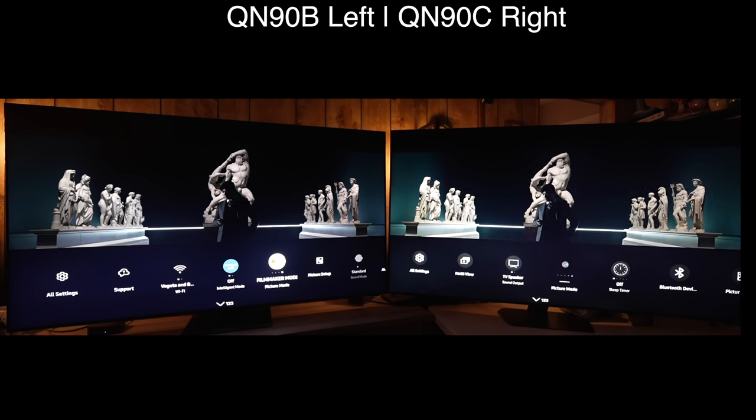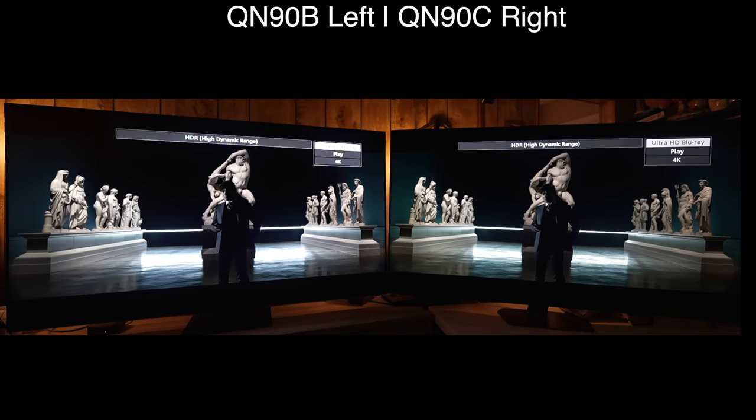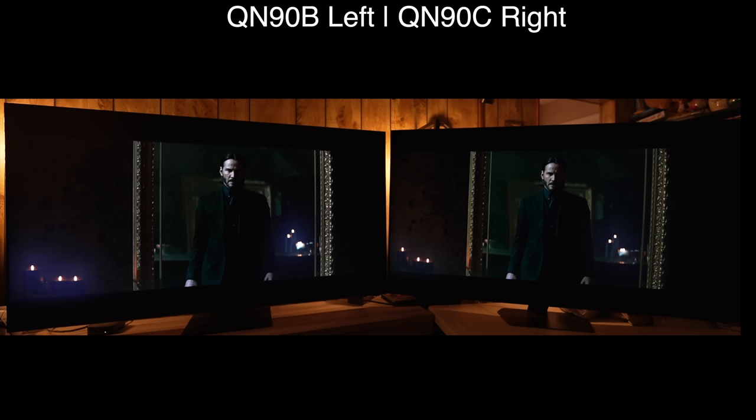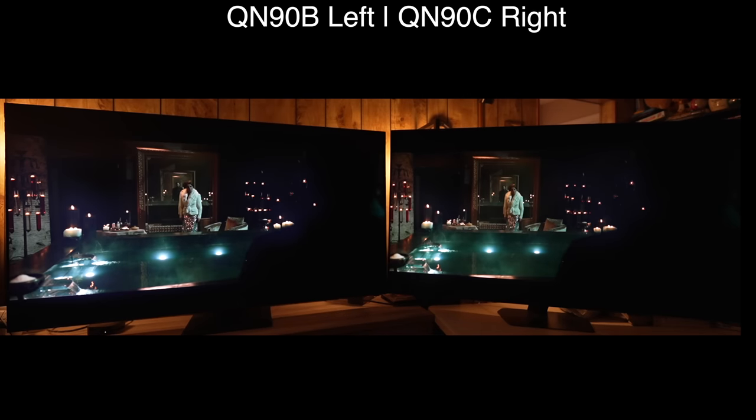Now for what a lot of you are interested in — the blooming. If I put both in their most accurate way of viewing, the blooming is much better controlled on the QN90C, and the mid-tones are still too bright and not accurate on the 90B. Looking at more scenes from John Wick 2, it really is no contest. The blooming control is much much better on the QN90C, where the B — being a CSOT VA panel — adds a blue glow to its blooming. You can also see more shadow detail on the left wall with the QN90C, and the B's over-lifted EOTF makes mid-ranges too bright, which does not help control blooming.